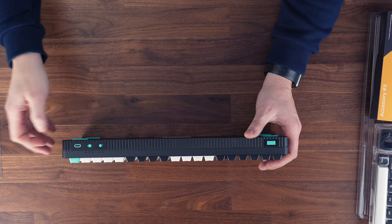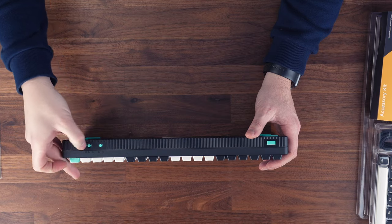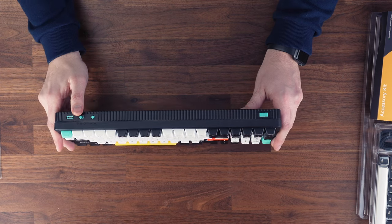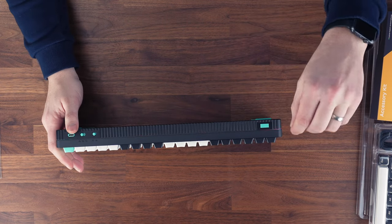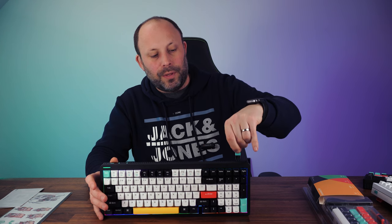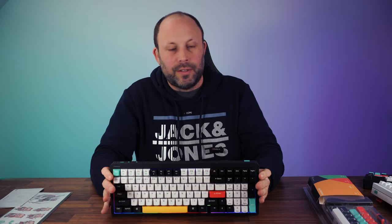Looking at the switches on the top, you've got off, wired, and wireless modes. The keyboard supports either Bluetooth or a 2.4 GHz dongle, which is conveniently stored magnetically in the top of the keyboard so you don't lose it. It's very easy to get in and out, stays secure, and won't drop out — very handy.